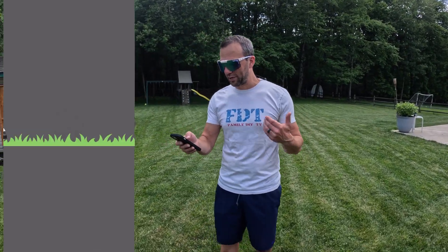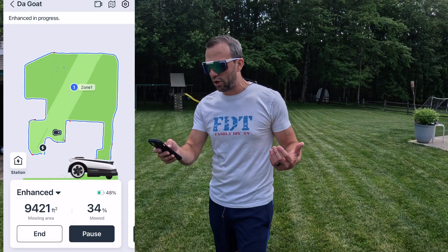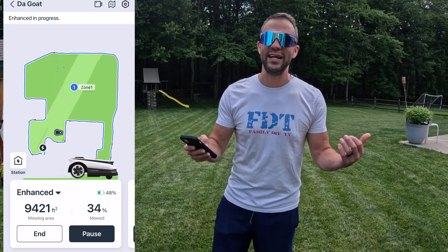Now let's talk about the app. I've been using the app for a while now and it works really well. You can see mine is currently running right now. You have a bunch of different ways to cut: auto, area, edge, manual, and enhanced.